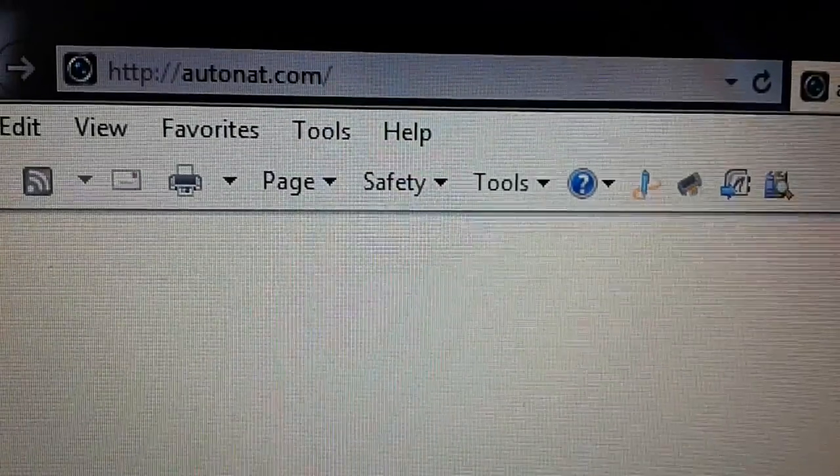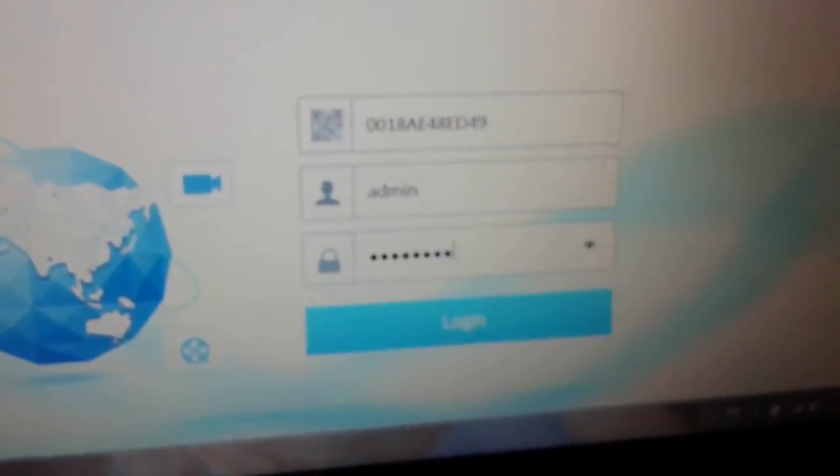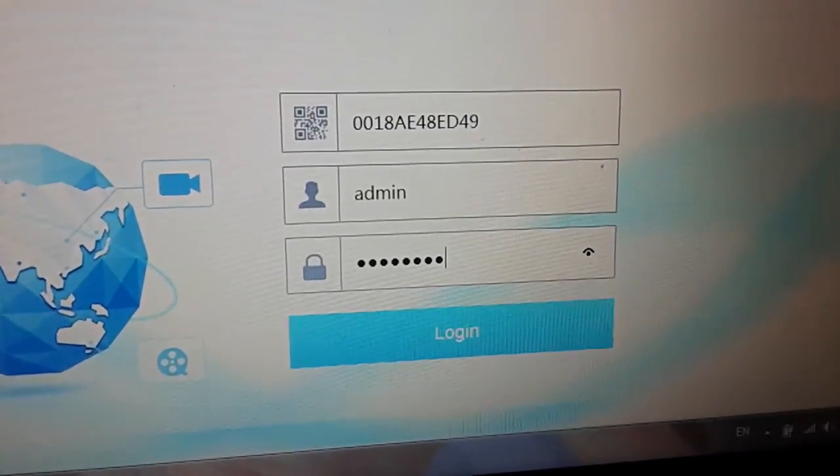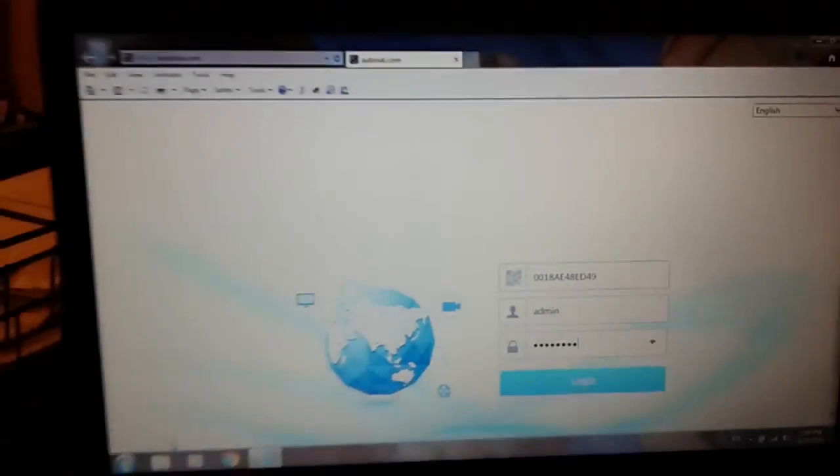You could also take these NAT settings and go to AutoNAT.com on your browser. This works best with Internet Explorer, older versions. Type in your serial number there with username and password and you'll be able to see your cameras on a computer too.